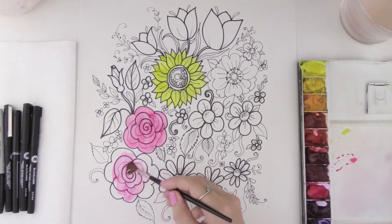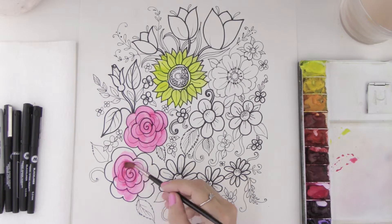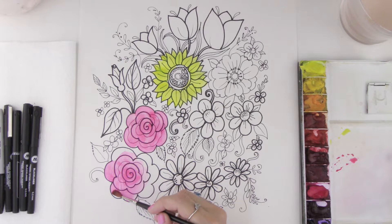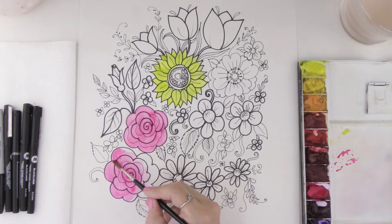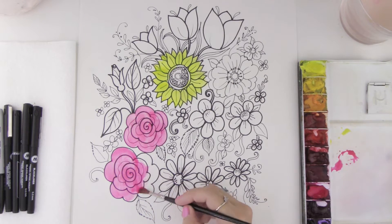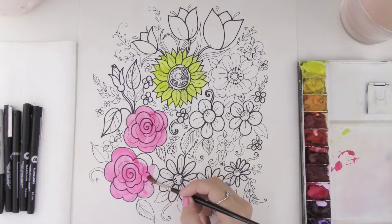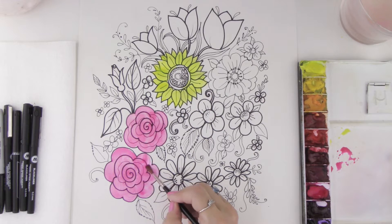I'm going to go ahead and make some big bold strokes for this other rose over here as well — some circular strokes, slowing down with the tip of my brush once I get to the edge. There we go. Taking a little bit more color and just painting in those shapes.